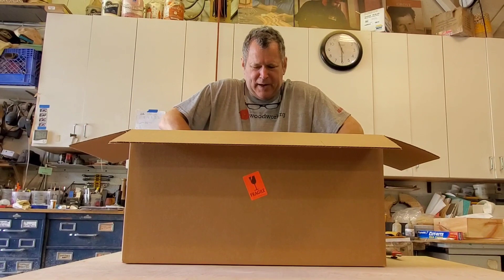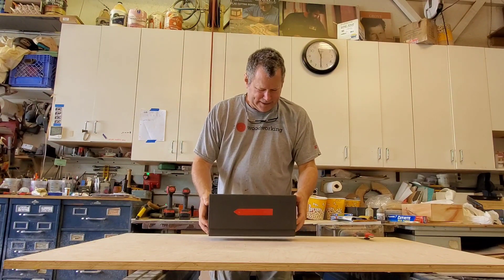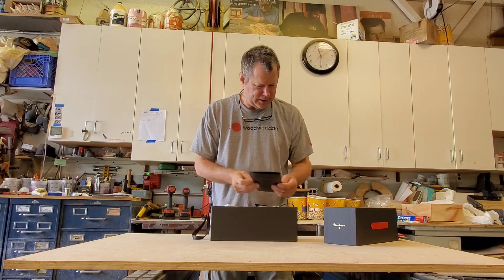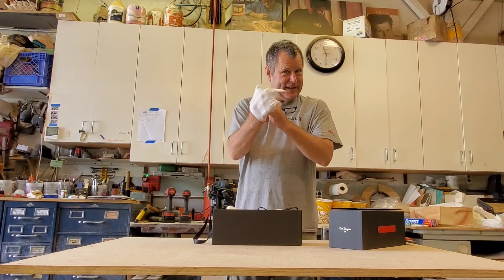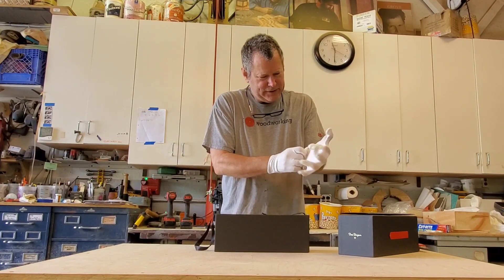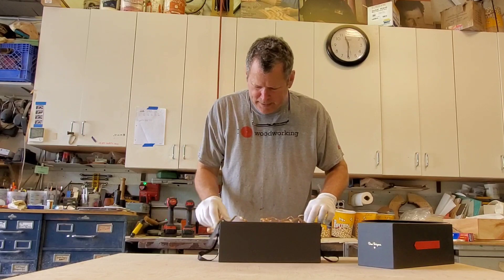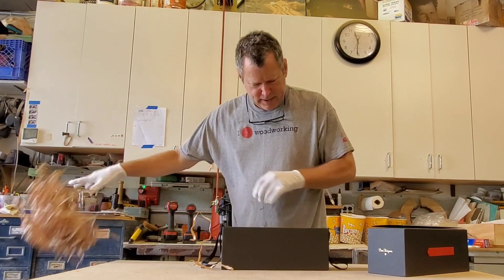Oh man, just look at this box too — I always like a good box. So this has been hand sharpened. Oh look at the instructions that come with it — I kind of love that. They really want you to take care of this thing, so I don't want to get any of my skin oils on this or anything. Yeah, this is hand sharpened, it's very rare.